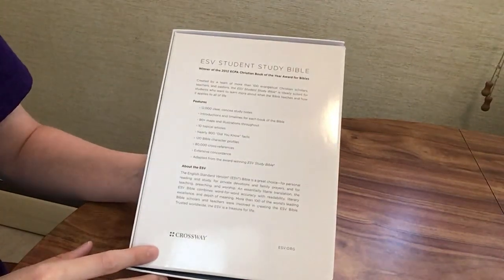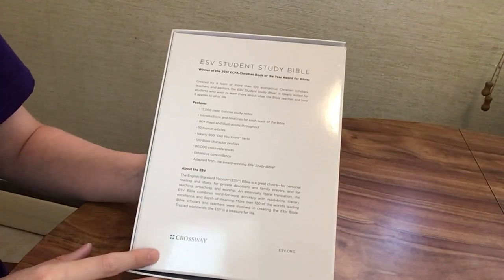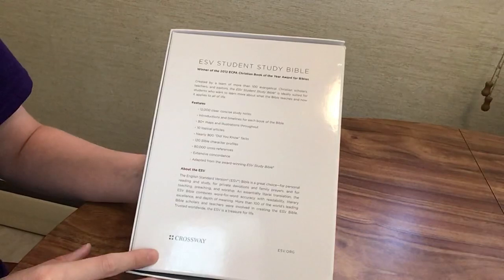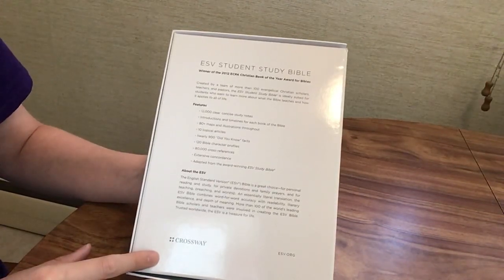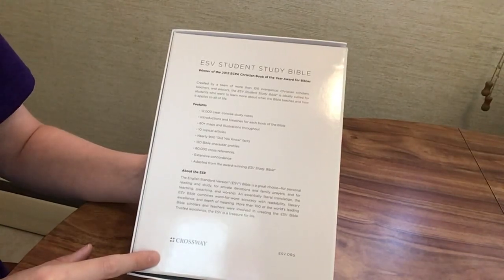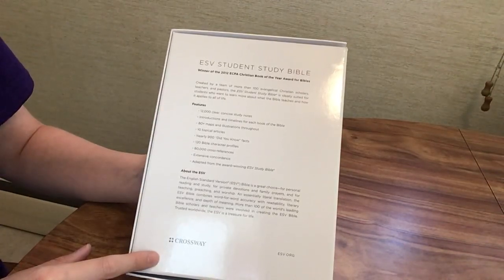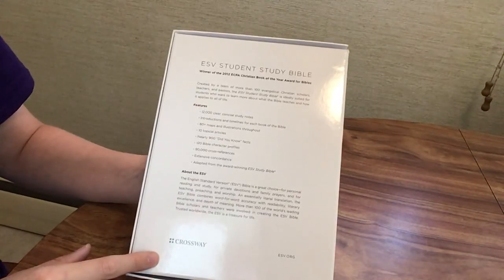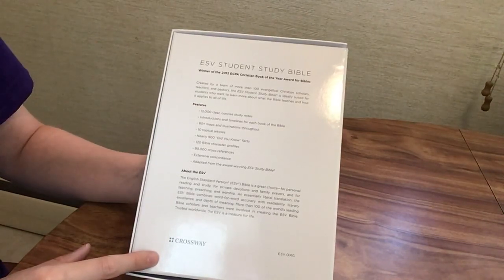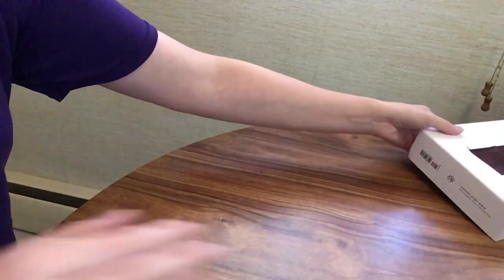The ESV Student Study Bible features 12,000 clear, concise study notes; introductions and timelines for each book of the Bible; 80-plus maps and illustrations throughout; 10 topical articles; nearly 900 Did-You-Know facts; 120 Bible character profiles; 80,000 cross-references; and an extensive concordance. Of course, it's adapted from the award-winning ESV Study Bible, which I'll come back and do a comparison of.